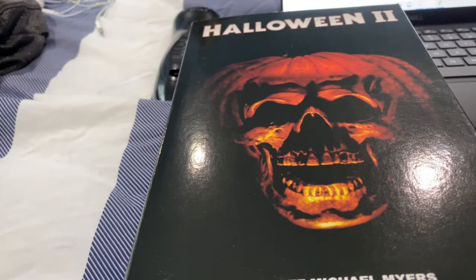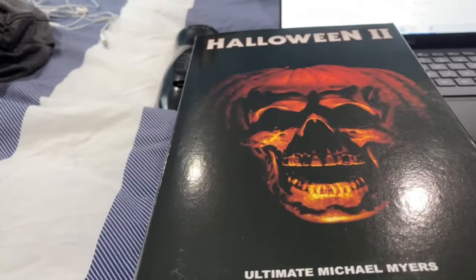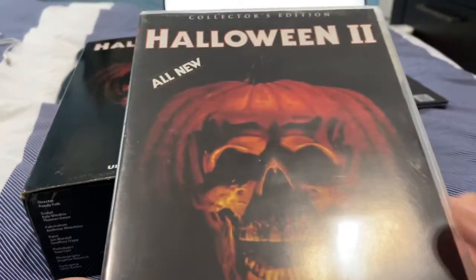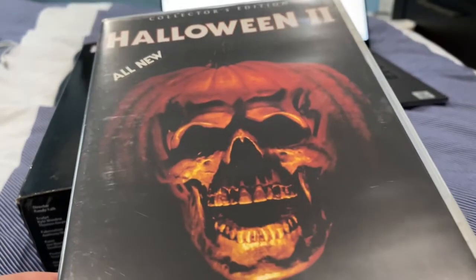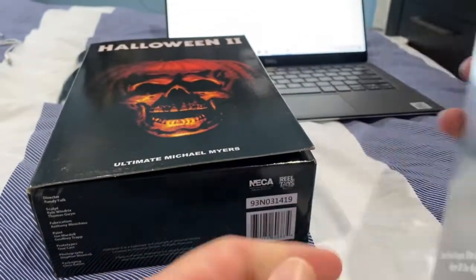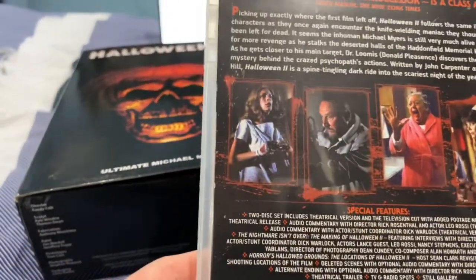Halloween 2 was directed by newcomer director Rick Rosenthal, believe it or not — he got asked to do Halloween 2. I have this in my collection: I have the 15-disc box set, the limited edition one.